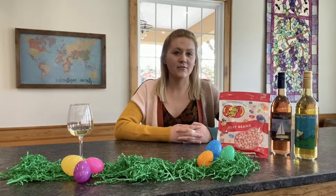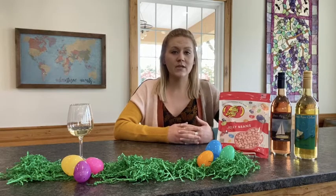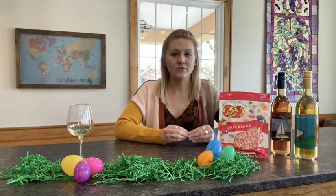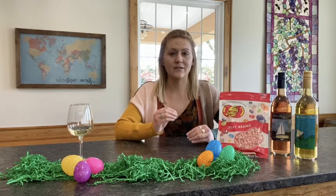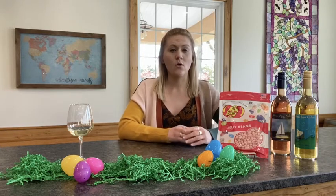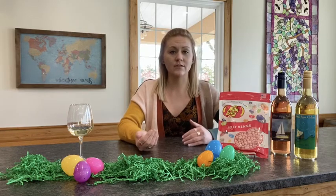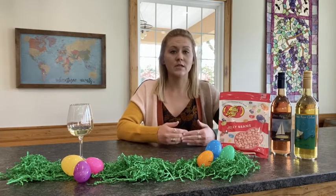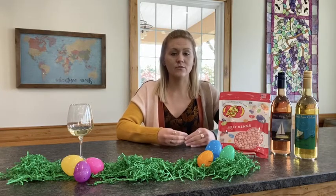Next we have our Rosé versus our Handover White, paired with a strawberry cheesecake jelly bean. With the Rosé, it's going to match the jelly bean flavors and give you more of that fruity tone — it's going to be very strawberry and amplify those tones. When you pair it with the Handover White, it does the opposite: you get more of those cheesecake tones and less of the fruit. The sweetness in the jelly bean and the wine match, so instead of getting the fruity tones, you're getting more of the cheesecake.